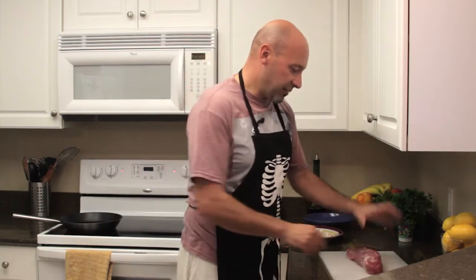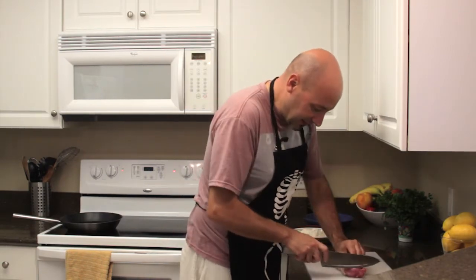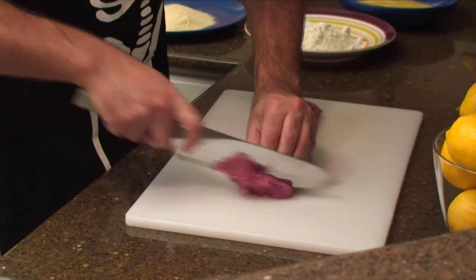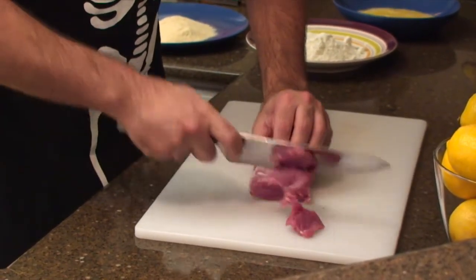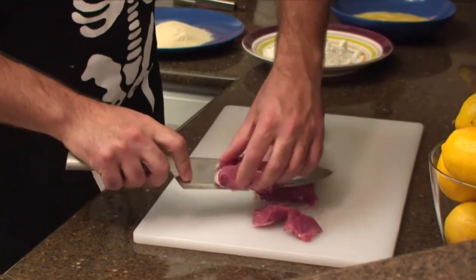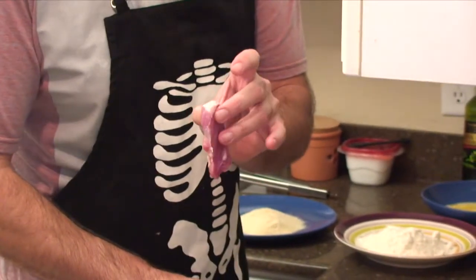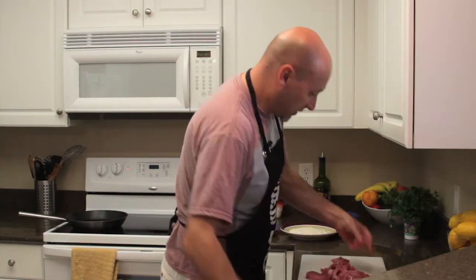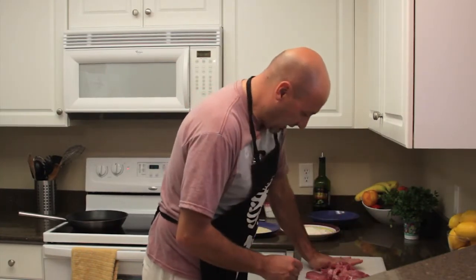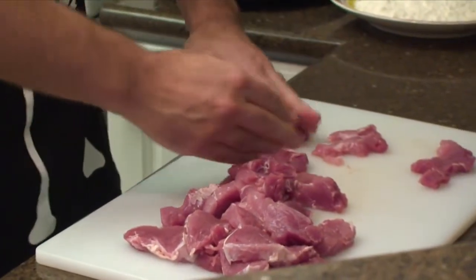So first thing we do is we get a pork loin, like this, and we slice it fairly thin. Okay, so about this thickness. Now that we have all of our meat cut, what I like to do is just with my hand flatten it a little bit to make it a little thinner, like this.